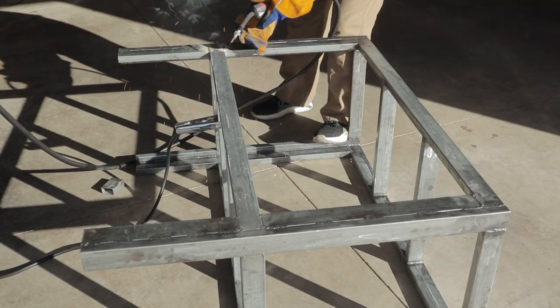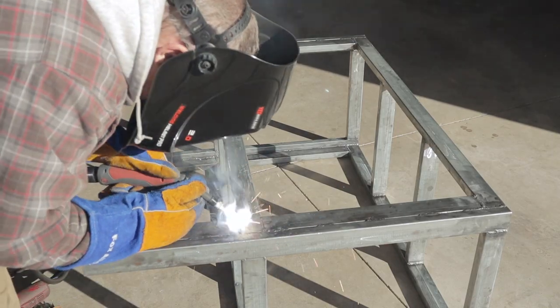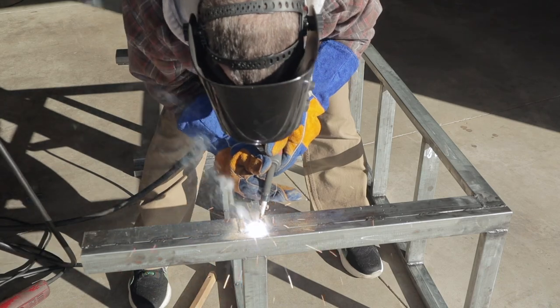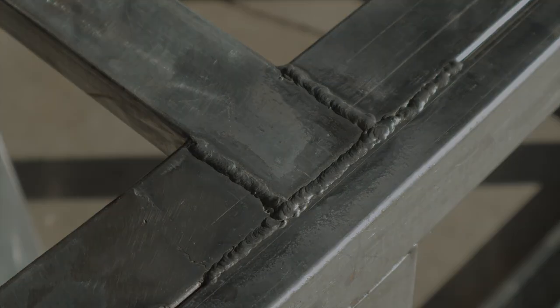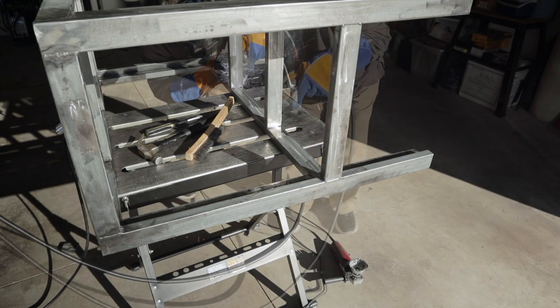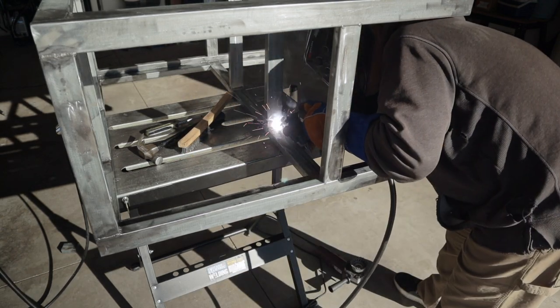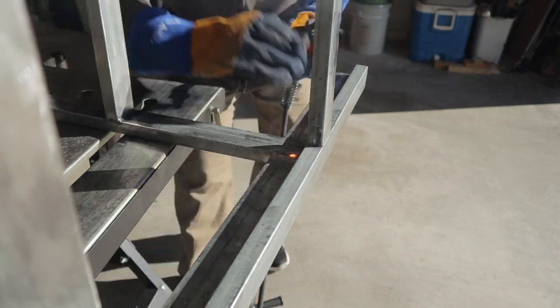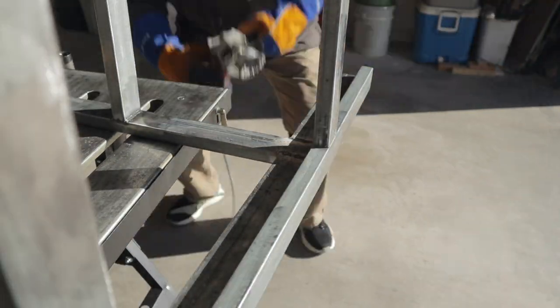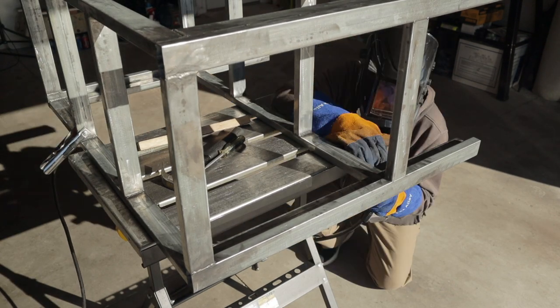Now since this is galvanized material, I weld this outside with a little bit of a breeze so it keeps those hazardous fumes out of your lungs. During all of this welding, I never did experience any sickness from the zinc burning off of this galvanized steel. You just got to be smart about how you're welding it — make sure you're outside, maybe wear a respirator, use a fan, or all of the above. Think about it and plan for it so you can weld it successfully without getting sick.